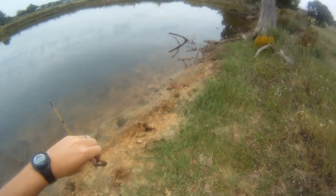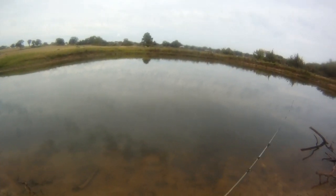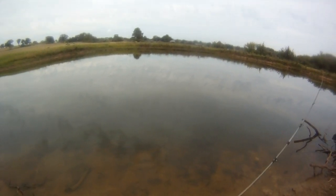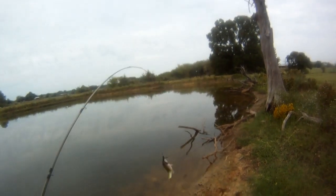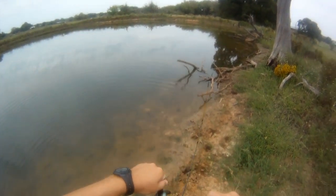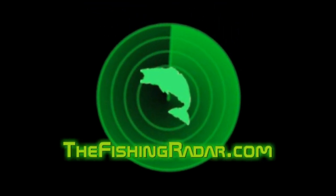There we go — right there at the bank! Look at that! Fish Candy Baits coming through.